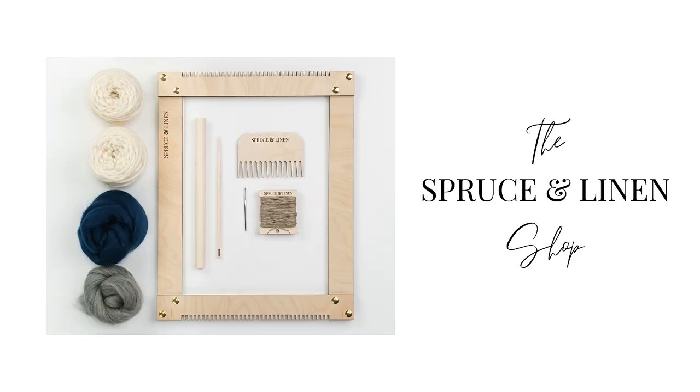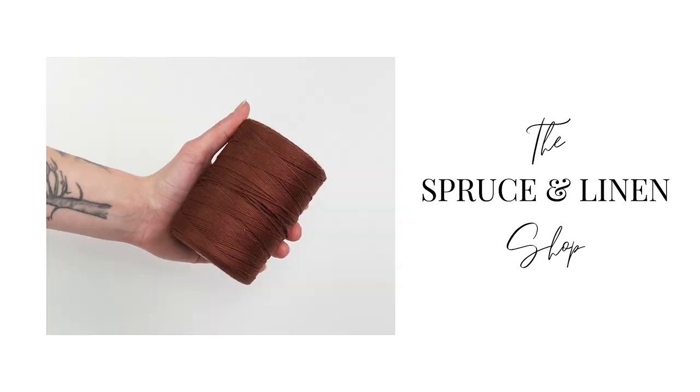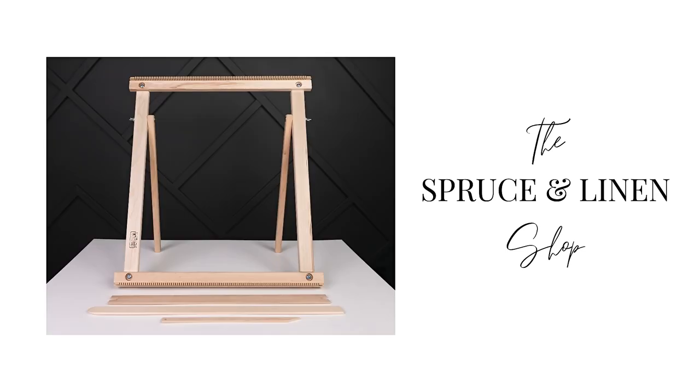This video is brought to you by the Spruce and Linen shop where you can find weaving looms, kits, tools, and supplies — link in the description box below. I get a lot of questions on how do you weave with silk velvet ribbon. Not to mention that if you're watching this in March of 2021, I have just released a whole bunch of velvet ribbon in my shop, and the link will be in the description box below.